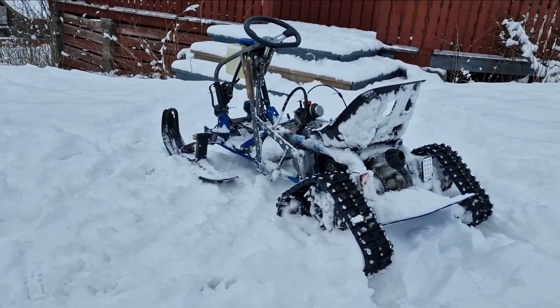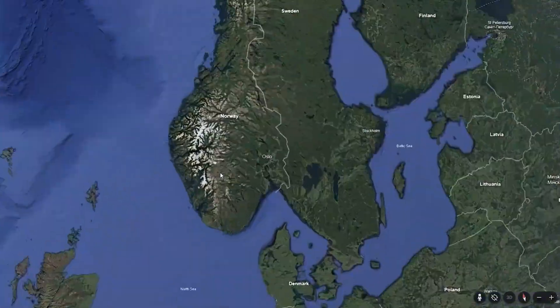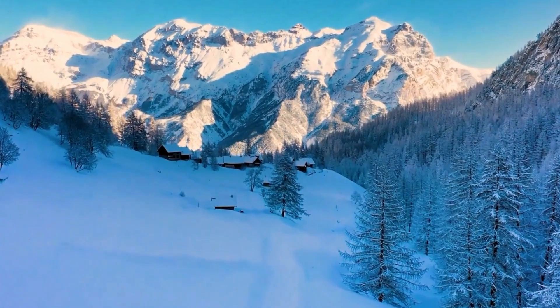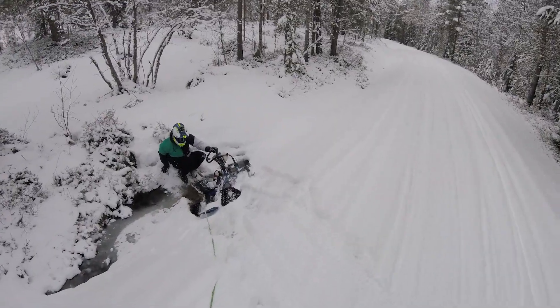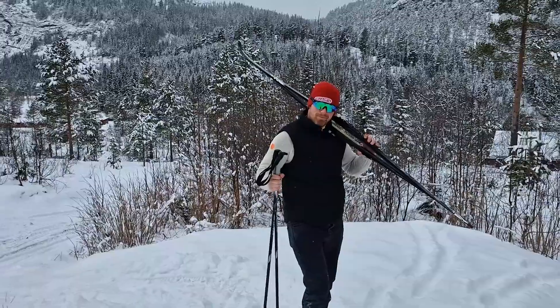I built a homemade snowmobile to make winter fun again, taking it on a sketchy trip to a secluded cabin deep in the Norwegian mountains. But can my engineering hold its own against the Norwegian wilderness, or will a man with planks and tent poles get the better of me?